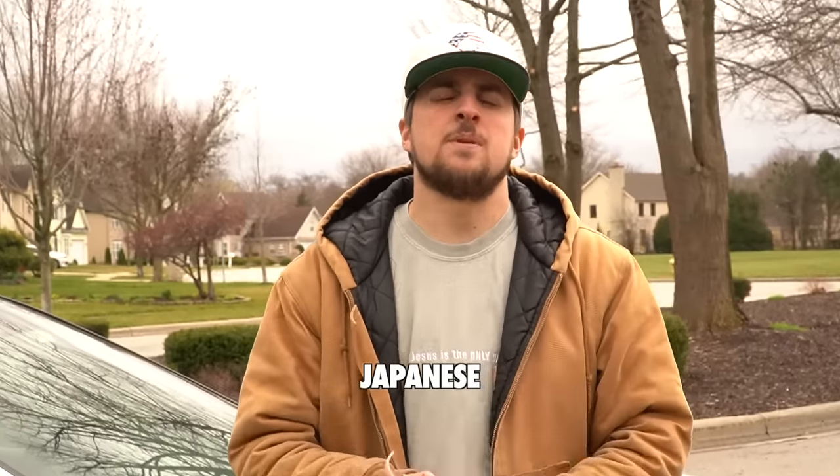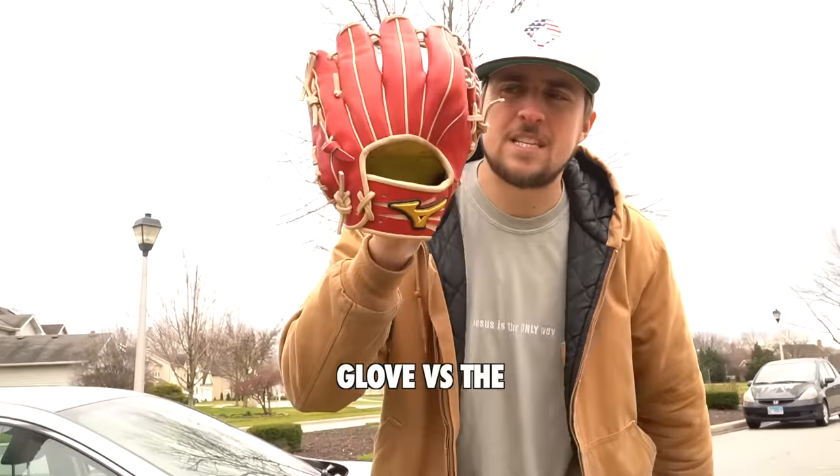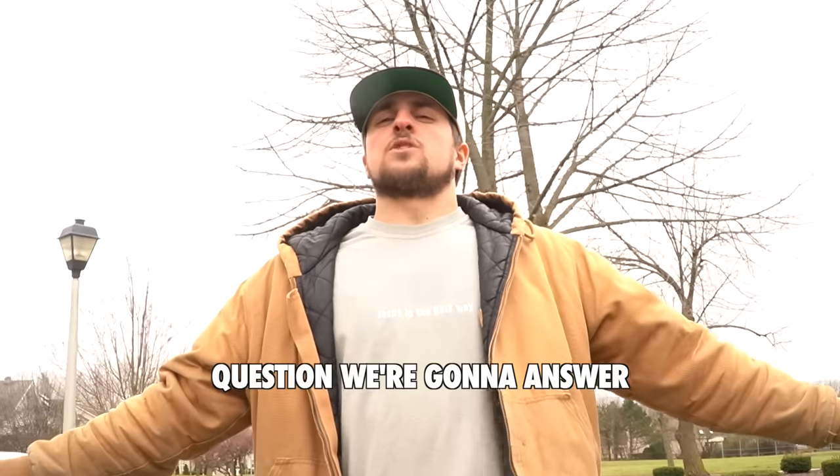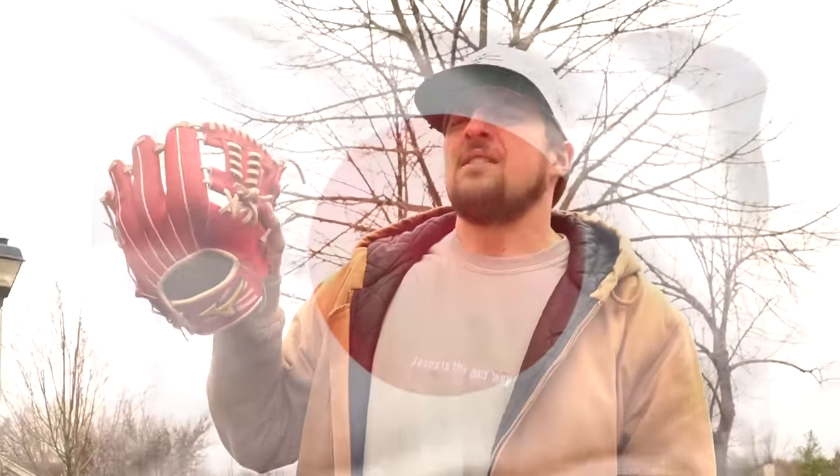At this point, I feel like everybody's heard about Japanese baseball gloves being the bee's knees — you have to get one. Today we're talking about the difference between the typical American glove versus the Japanese glove. And a huge question we're going to answer is: can an American brand make a Japanese glove that's actually as good as a Japanese glove? Let's do it!